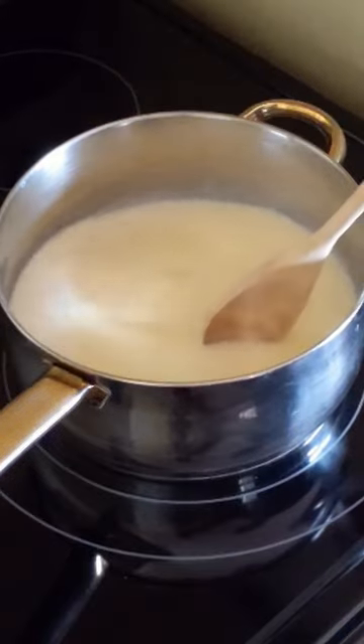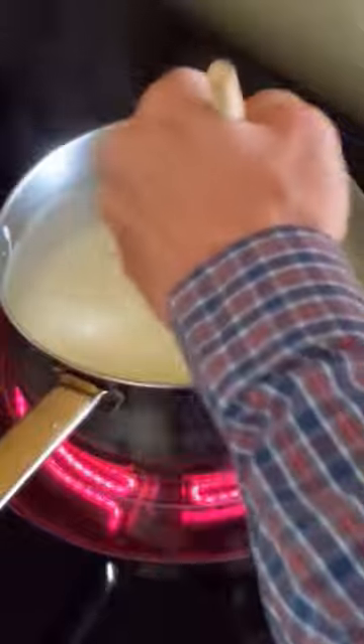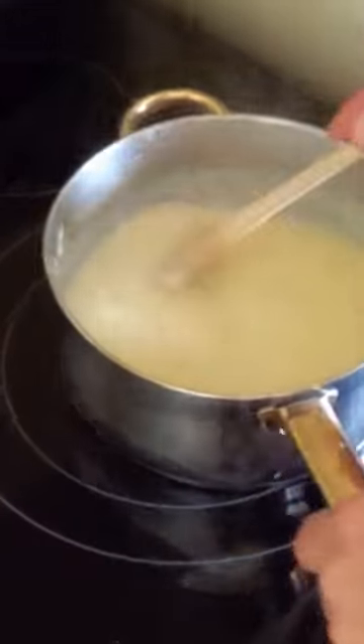Pour into a saucepan. Stir over medium heat until it starts getting thick and bubbles, about 10 minutes. Stir and cook for another three minutes.